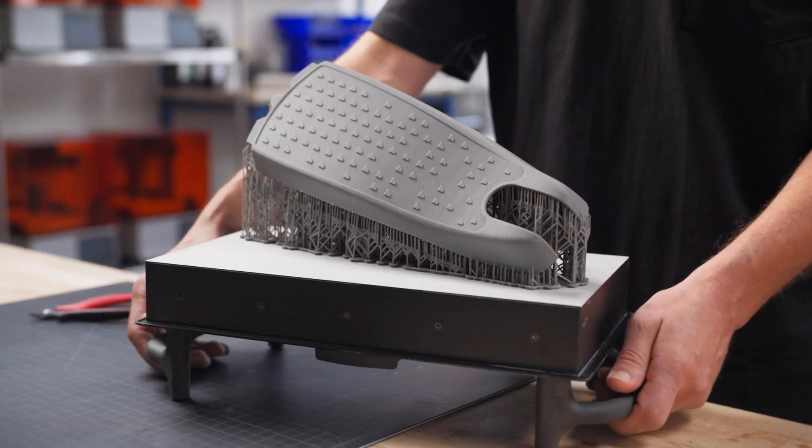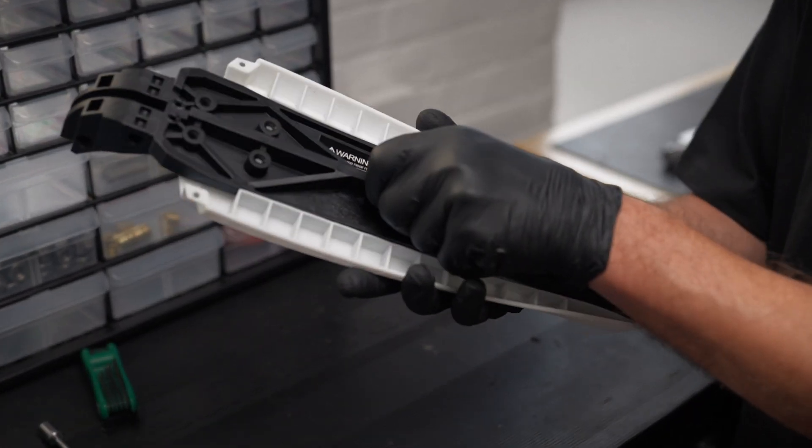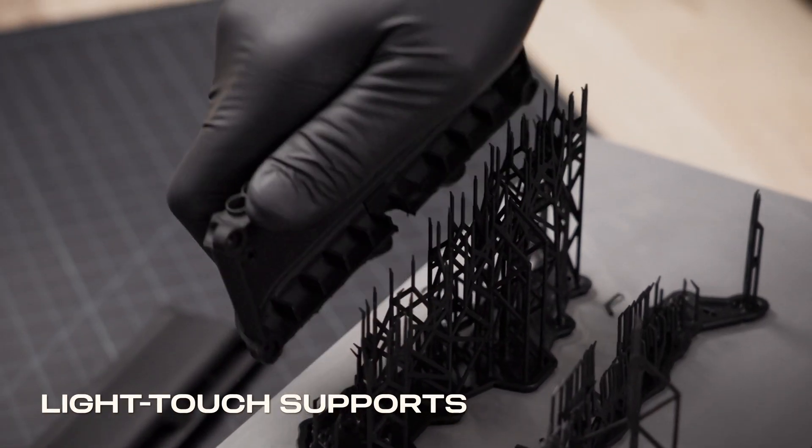Produce stunning parts that rival injection molding and always fit, with 50 micron pixels, advanced pixel smoothing, and light touch supports.